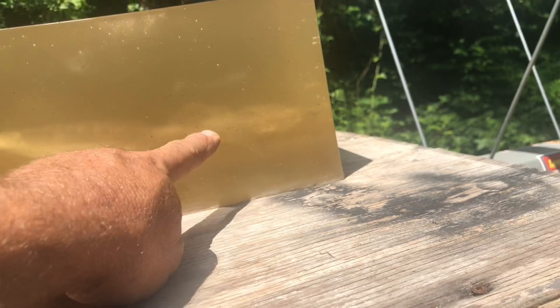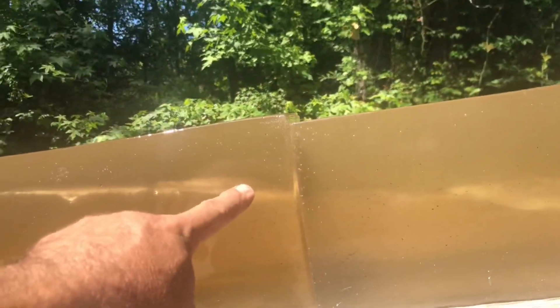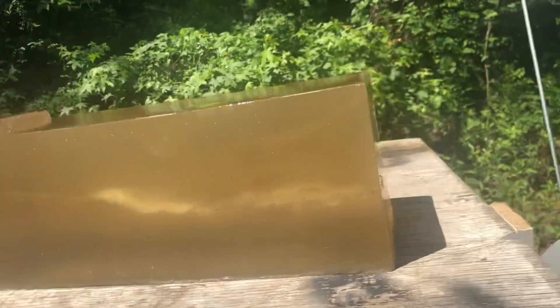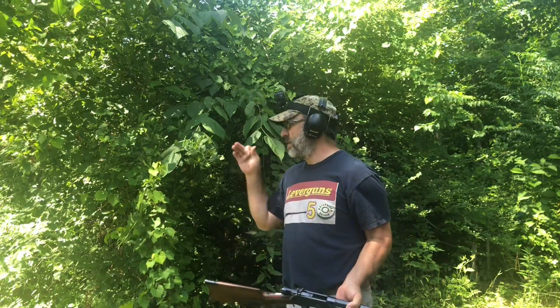Look how that bad boy came in — arced up, came across here, came all the way over and out. Now we're shooting the 450 grain bullet across there.